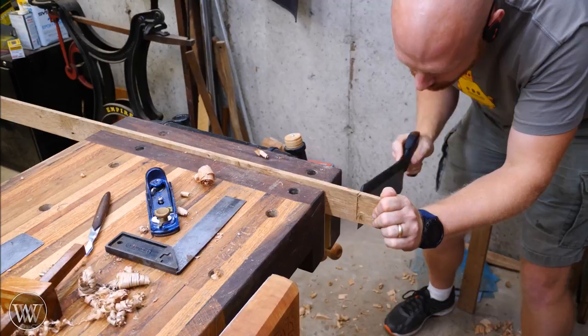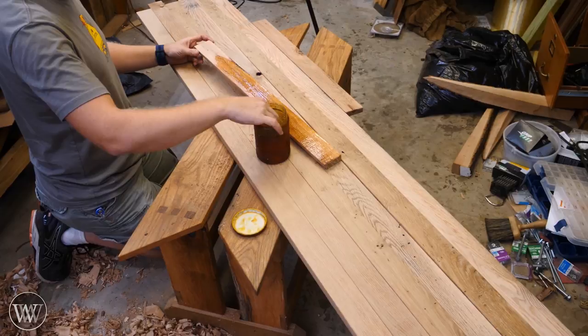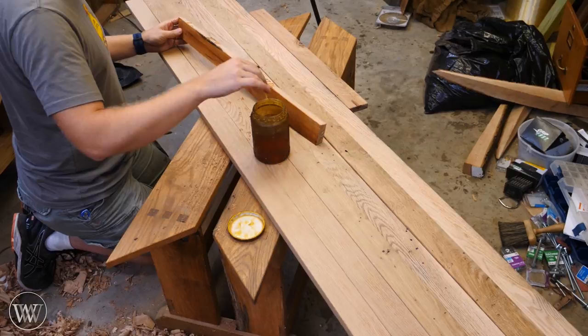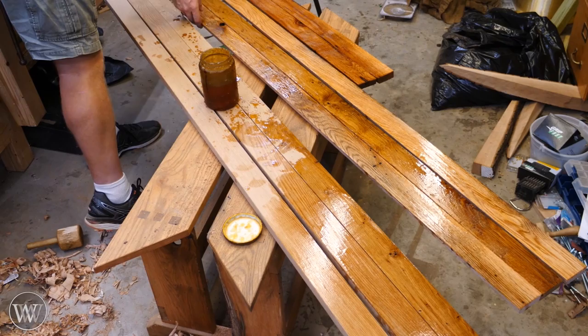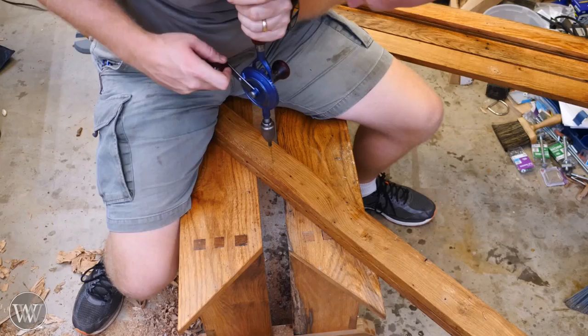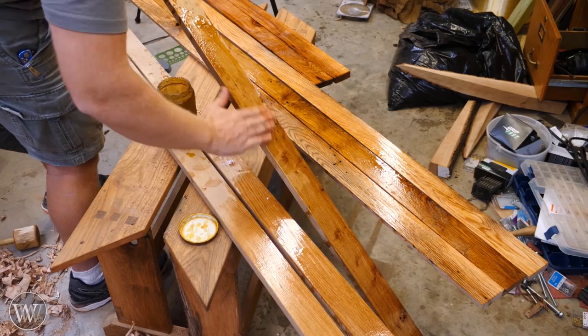Now on to the finish, and I am going to be using boiled linseed oil — surprise, surprise. For shop projects and things I'm holding in my hands, I just can't find anything I like better than boiled linseed oil. I love the color it brings out in the white oak — it's just a gorgeous finish, and it's very easy and hard to mess up. For shop projects, it is my go-to choice. I have a whole video on it if you want to see that.